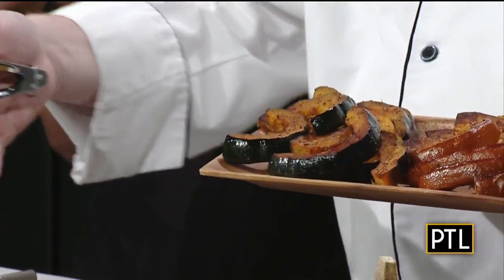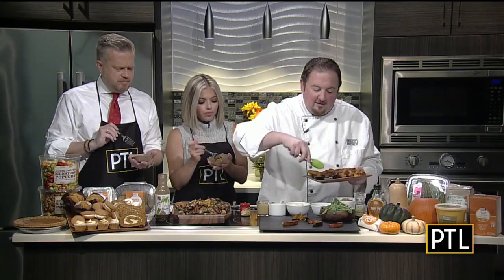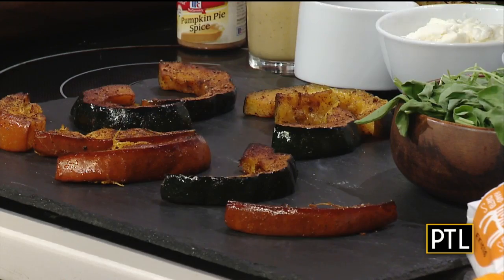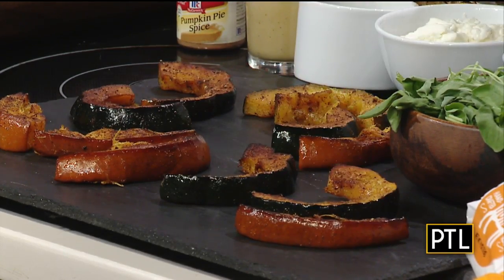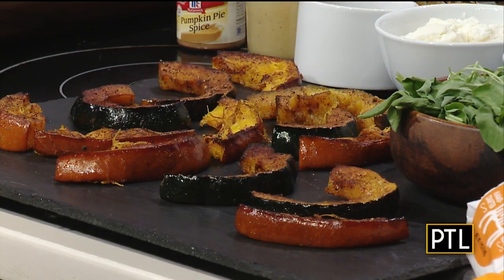Here I have a nice slate board — any cutting board or presentation plate works perfectly. We're going to go ahead and first add a couple pieces of squash. This is so good and so easy. The squash is the hardest piece — the bacon puts it over the top! Here I'm just lining up a couple pieces of squash and pumpkin. You can use butternut squash or any of the many different squashes out there. Pick what you like — this is just more or less the skin-on approach.